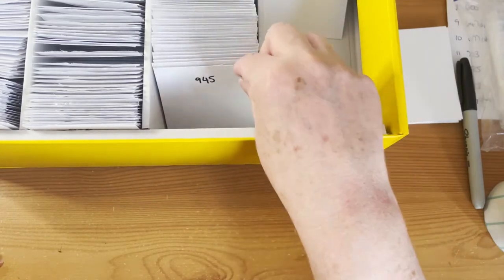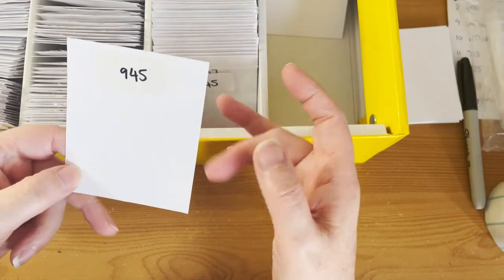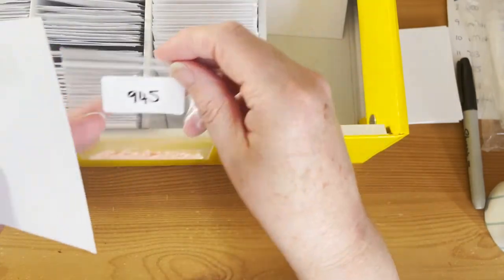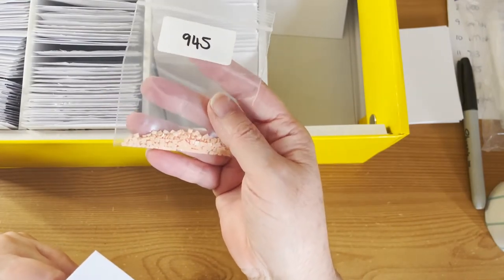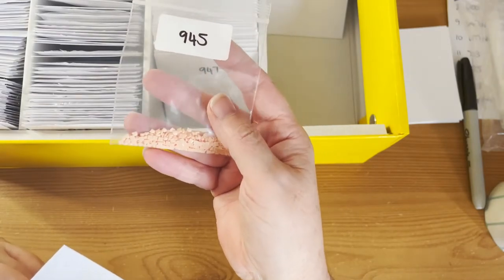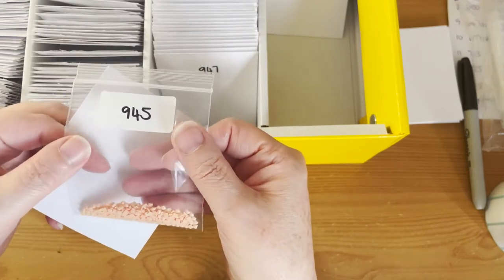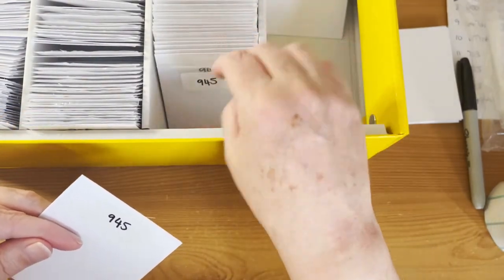I'll link it down below — I got it on Amazon. I've made these little cards by cutting down some thin card, and then we have the bags. These are quite good quality bags, also from Amazon — I'll link them as well. They're really quite thick bags and actually pretty cheap for what they are.